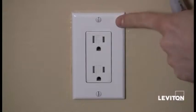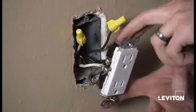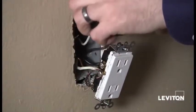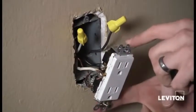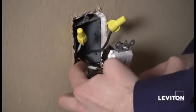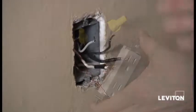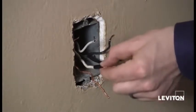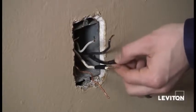We can go ahead and remove our wall plate and remove the device from the wall. I've pulled the outlet out of the box and pulled my two load wires out. I'm going to disconnect the two wires attached to the device and put a piece of tape around the wire so that I know they're my line wires, my power wires. I've removed the old receptacle and taped the wires I denoted as my line wires.